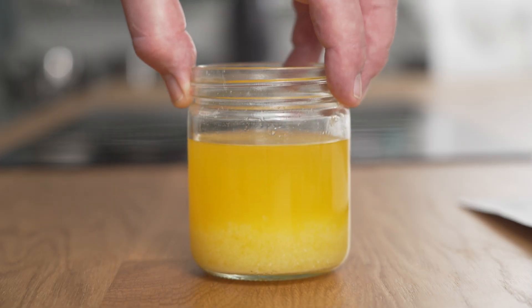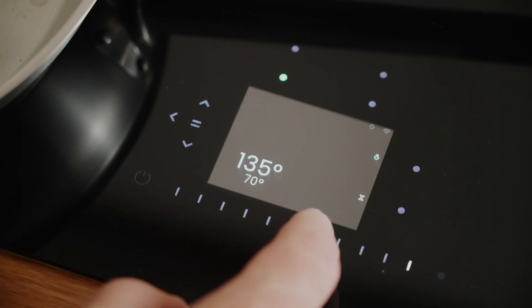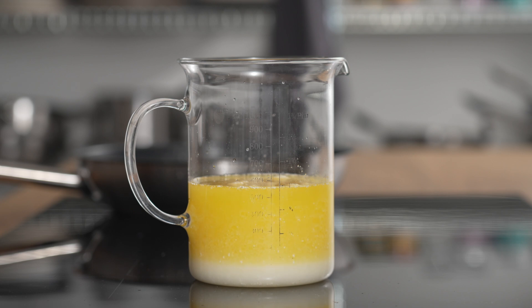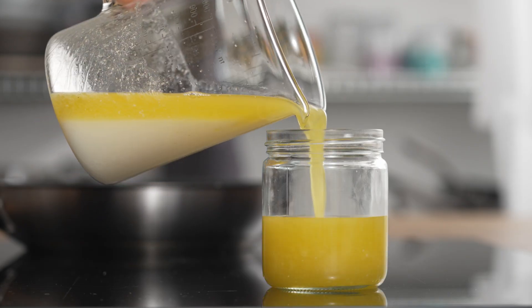If you want to pan fry for a longer time or at a higher temperature, you can use clarified butter. You simply melt the butter and then separate the water and the milk solids. These will sink to the bottom of the melted butter, because they are heavier than the butter fat. Clarified butter doesn't smoke until 250 degrees, and nothing needs cooking at a higher temperature than that.